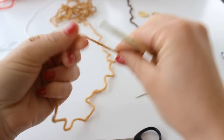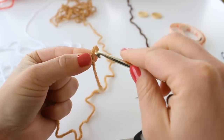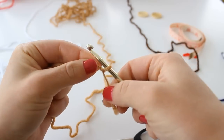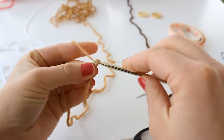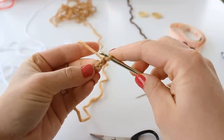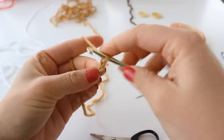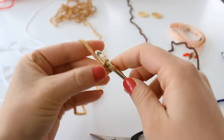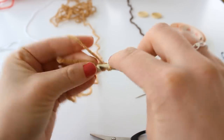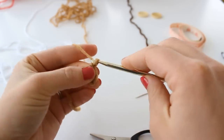To begin, make a slipknot and chain two. Now you're going to place two single crochet in the second stitch from hook — that's the second stitch. Place two single crochet. Chain one and turn.